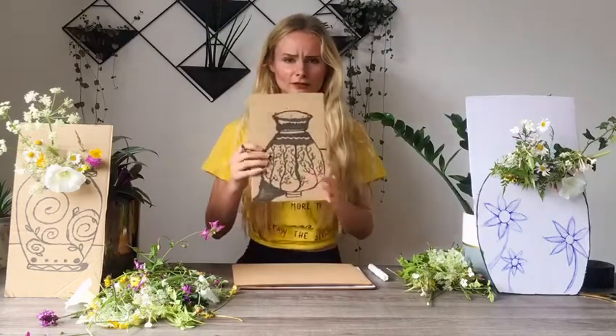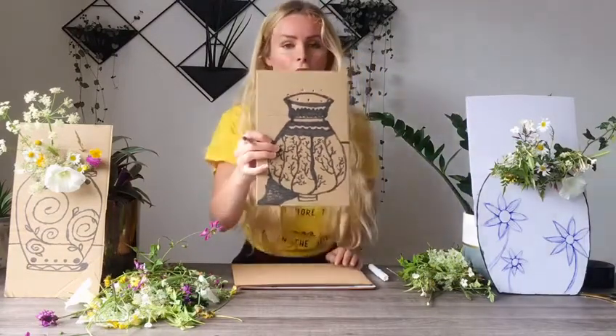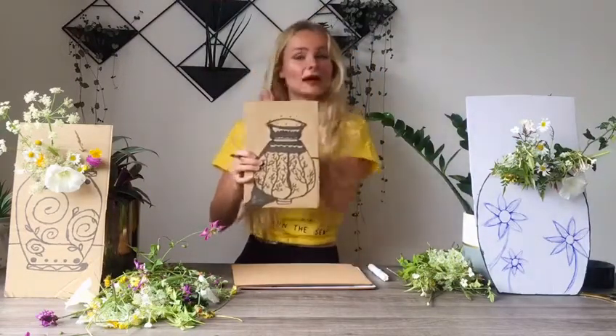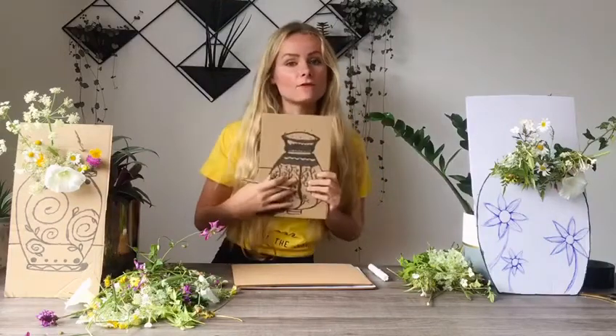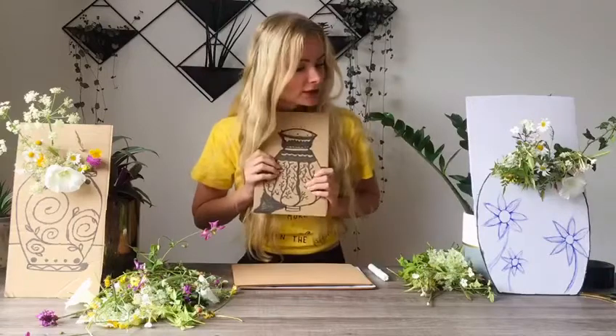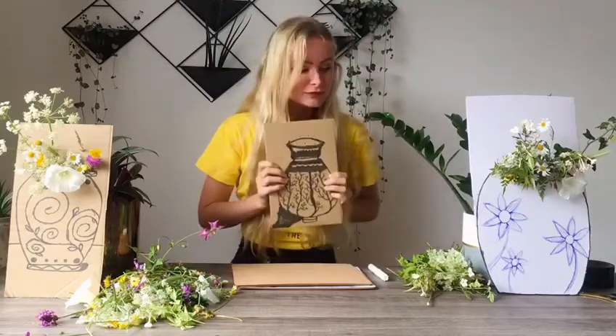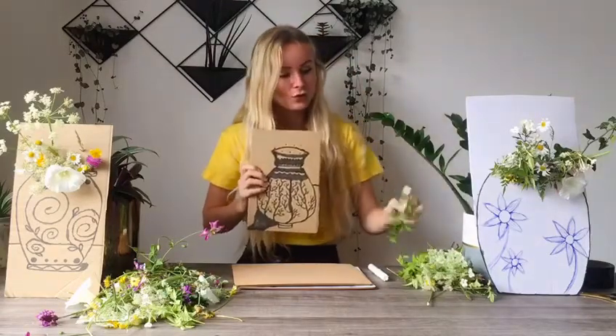Here we are - can you see that? Once we have made our holes in the top of our vase we are going to choose some lovely plants. I've sorted through the plants I collected on my walk to choose the ones I think are the prettiest. Choose a plant and then we are going to thread it through the holes.